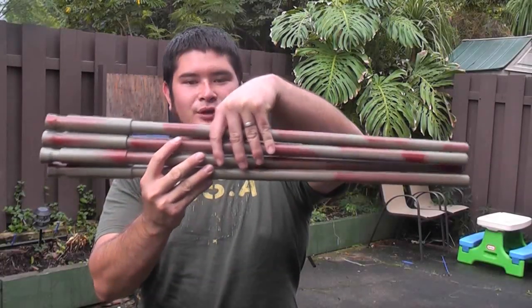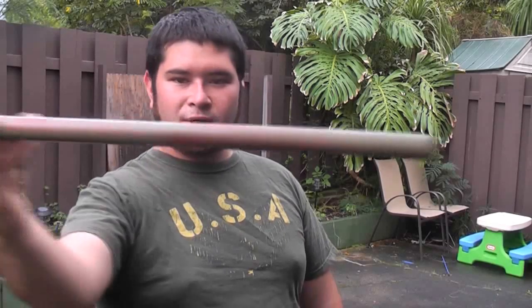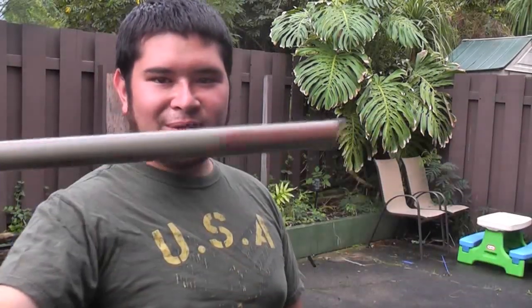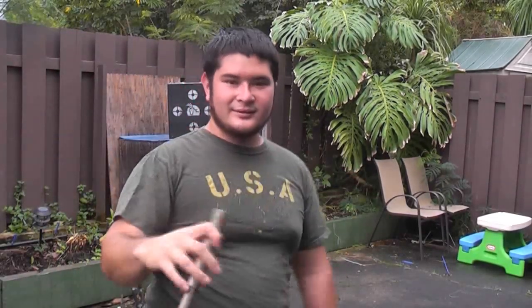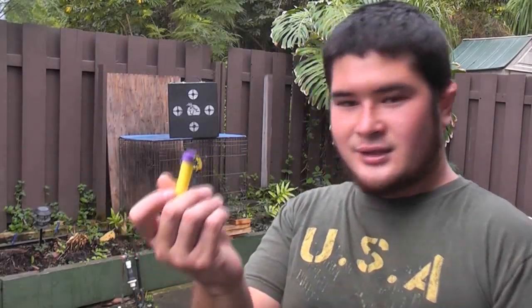So here I have four of them finished up. All I did was paint a base coat of sort of olive green and then just put a little bit of red overspray on it — red and green, Christmas colors. This is the finished Nerf blow dart gun. Now I'm going to show this for you guys. You just take your Nerf dart, place it in the end, and go for it.